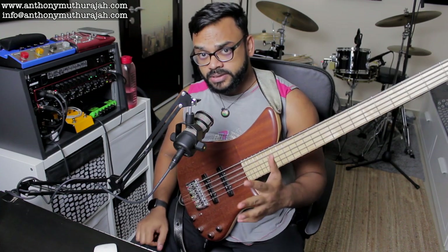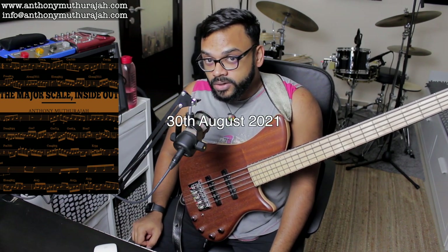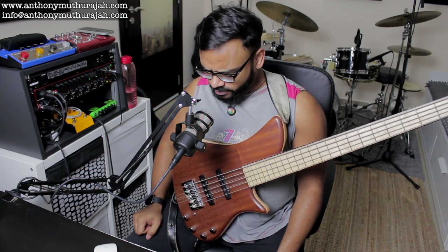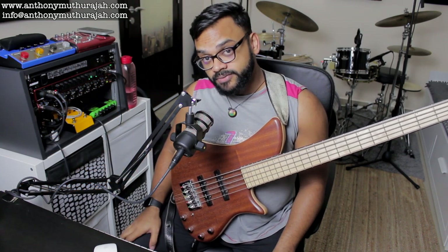Also, before I get to the lesson, I would like to announce my new ebook, Major Scales Inside Out, will be out on the 30th of August — about 10 days away, roughly. Very excited to have this book out.